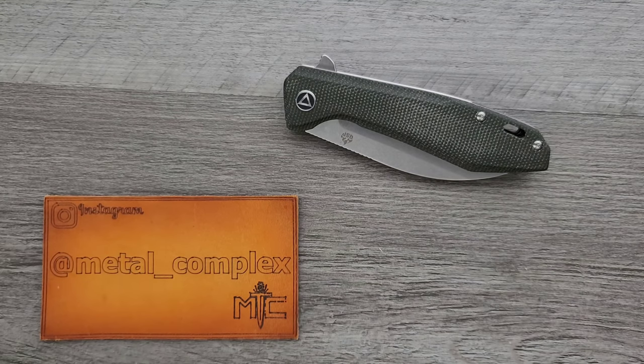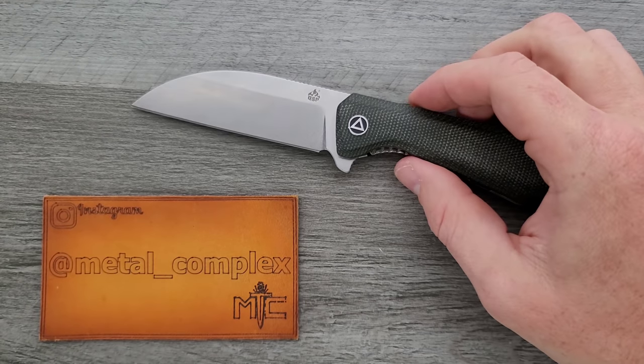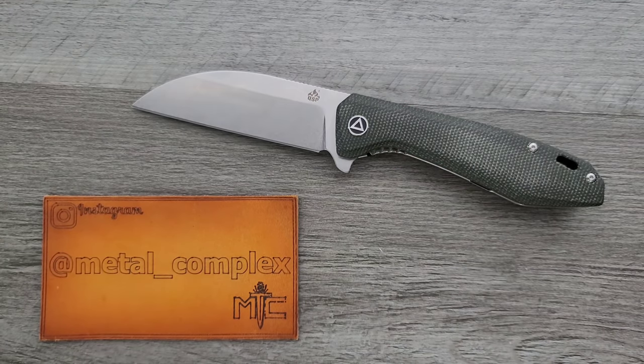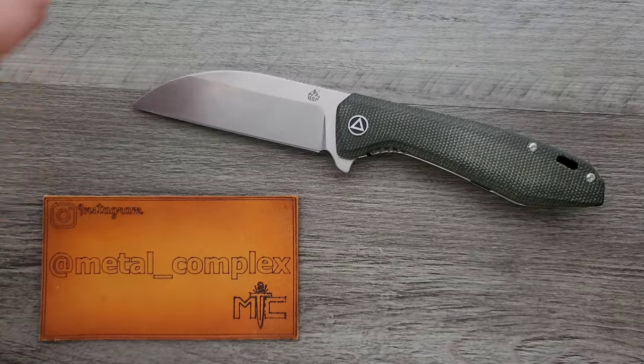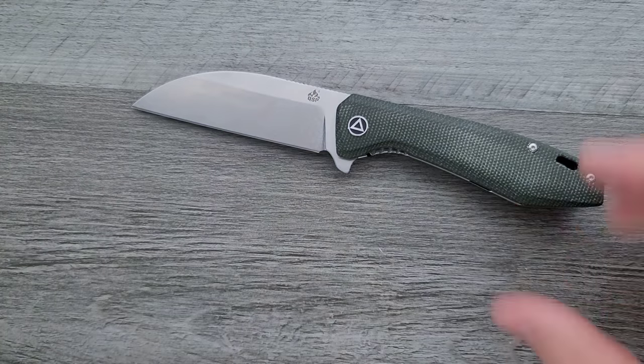What's going on YouTube? Metal Complex here, and today I've got another interesting knife review slash knife overview to share with you guys. This is the QSP Pelican, a larger offering from QSP. Very cool. You can get this knife right now — it's a very good value, I'll link it right down below. Thanks so much to my generous patrons; there's a link for Patreon right down below. Please make sure to follow me on Instagram at metal underscore complex.